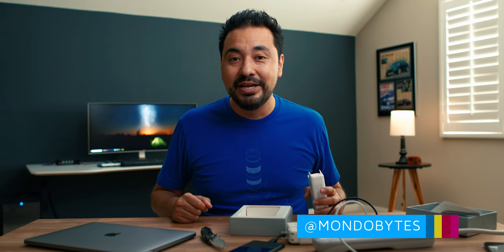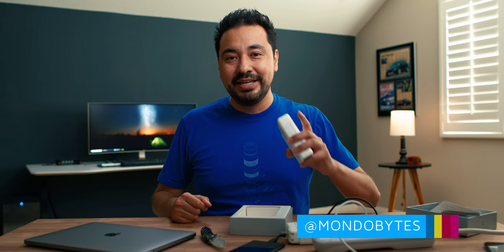Hopefully you guys enjoyed the video — if you did, give it a thumbs up, and remember next week is Tested Tuesday, so make sure to subscribe and turn on notifications. Until next time, adios!